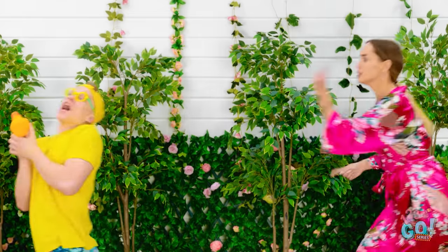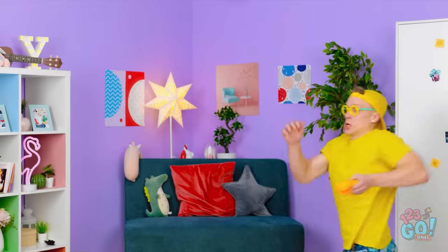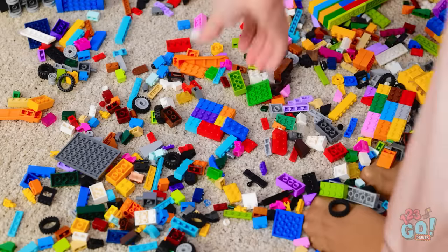Come on, honey! You need to get clean! Stop running! Ow! Shoot! I stepped on a toy! That hurt!